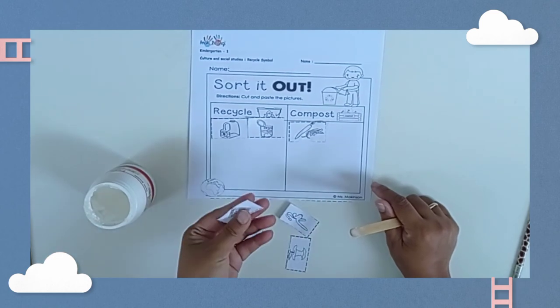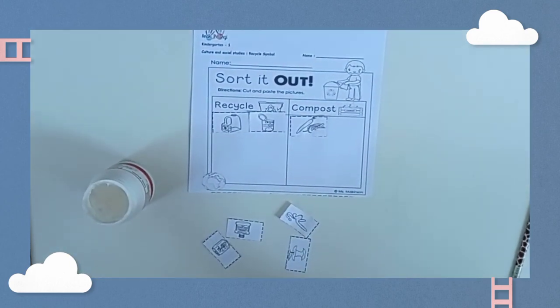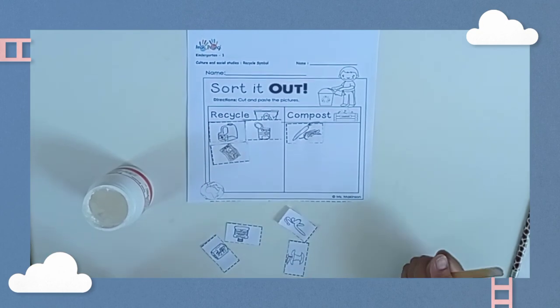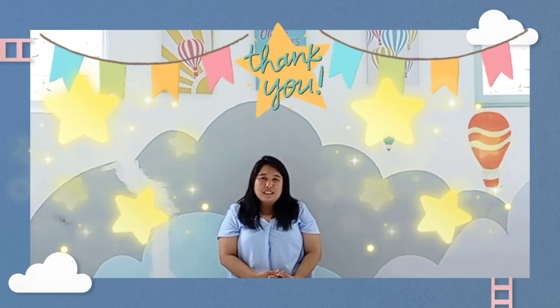How about newspaper — into the recycle or compost? Yes, recycle! Okay, that's how to do it. Can you do it by yourself? Where are we going to put the banana and apple, the can, and the bottle? From now on, we're going to put the recycle things into the recycle bin. Let's make our Earth clean. Thank you for watching!